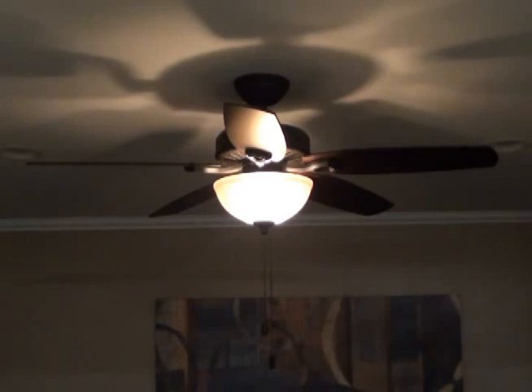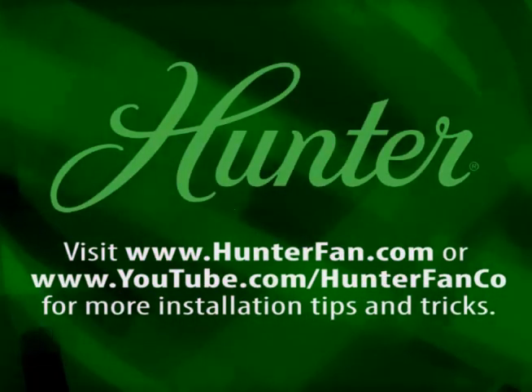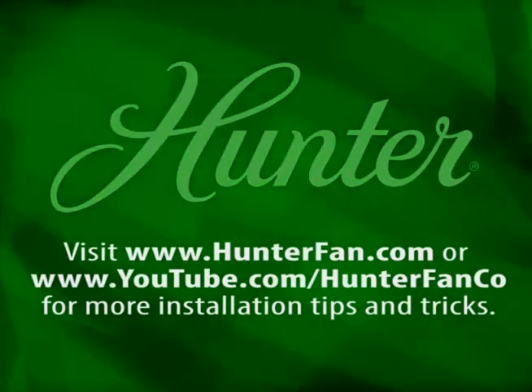The lights will stay on 50% brightness for 15 seconds and then begin to dim. After a total of 30 seconds, the lights will be completely off. Be sure to visit our website for additional product features and warranty information.